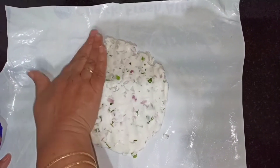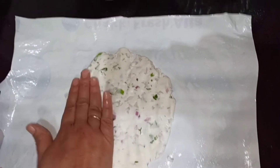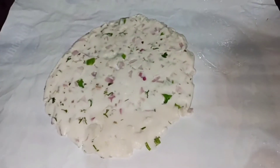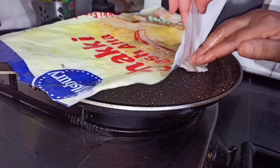Add some oil to the dough ball and make sure it is not too thick — flatten it as much as possible. While dabbing the akki roti, add some oil to your hand so that it comes out well. Now take a tawa and place the akki roti on it.